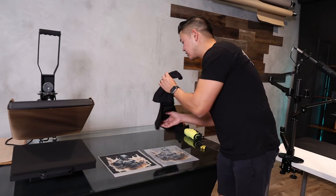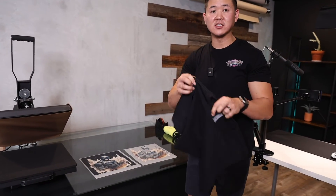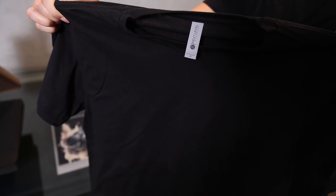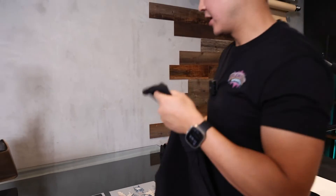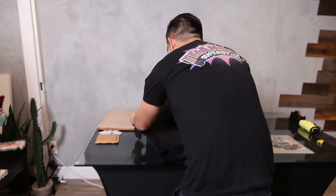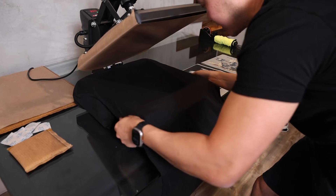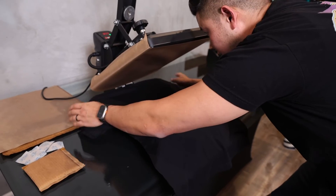The shirt we're going to be using today is a Next Level 3600 — 100% cotton tee. I'm going to lay our shirt onto the heat press. We're using a Vivore, which is a semi-automatic heat press that we just reviewed.